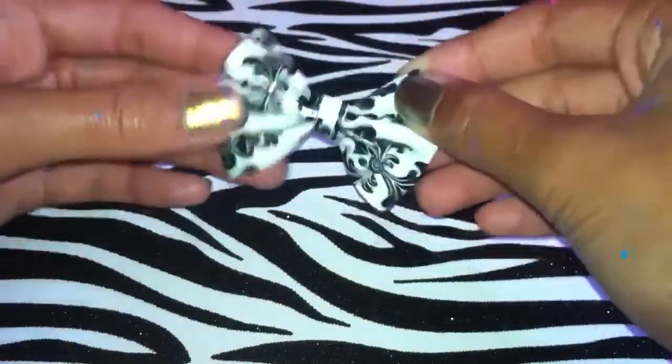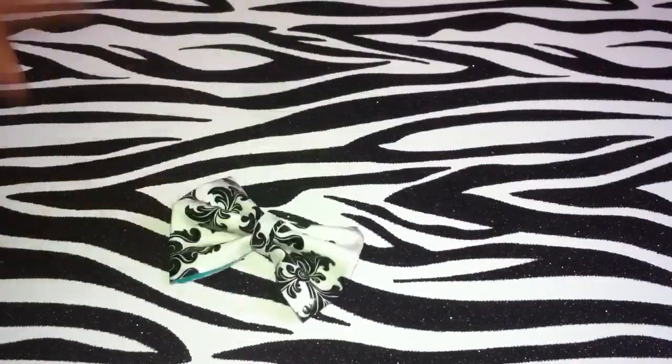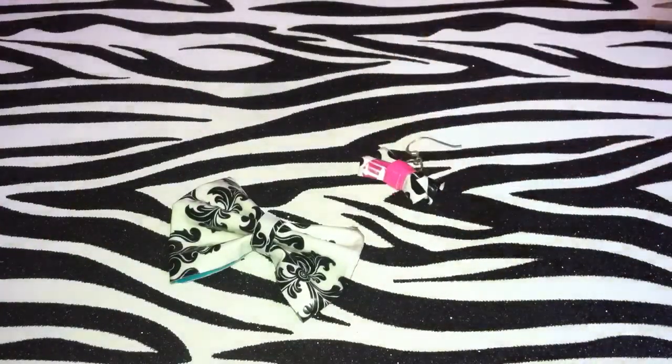Then I just have this bow that I made because I didn't want to waste the tape — it's baroque. And sadly, that is basically all of the bow crafts I have.